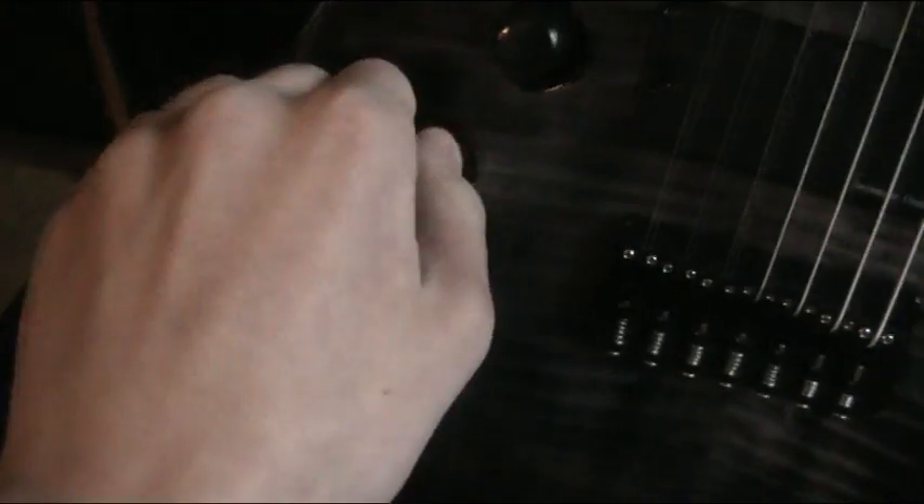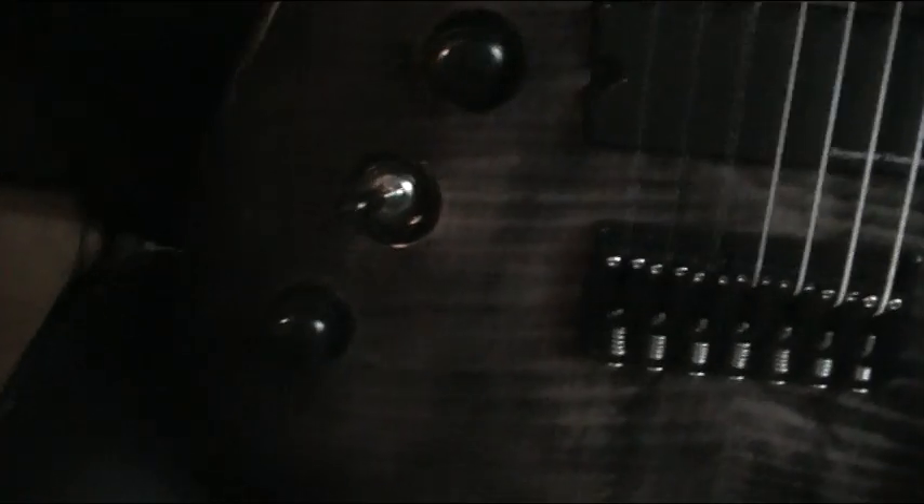The controls: just a single volume, a three-way selector switch for the pickups, and tone — which I hardly use, you just have that on full all the time. I play metal, you don't need the tone.